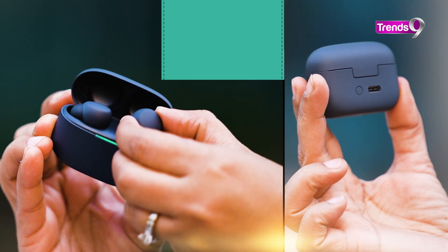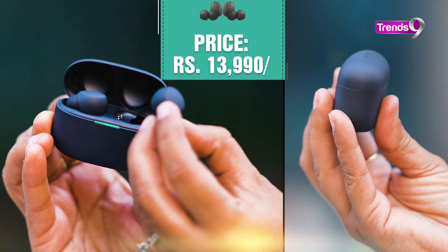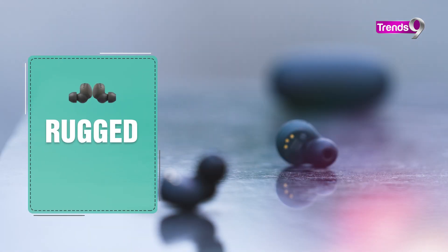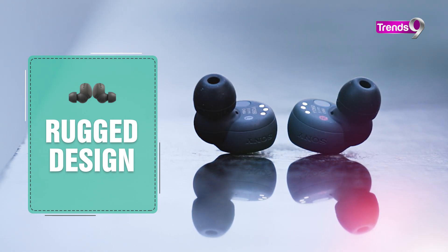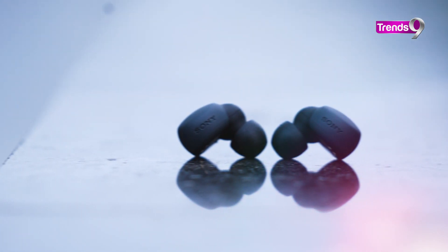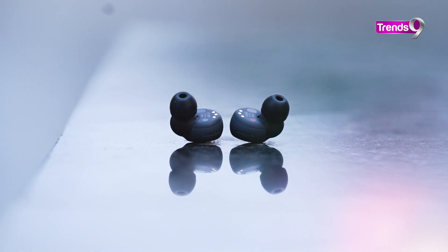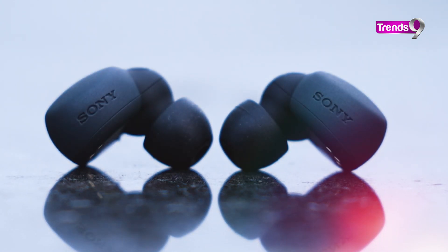Sony LinkBuds S's price is ₹13,990. It's a bit expensive. If you talk about design, it's a very rugged finish. Traditional earbuds — nothing new in the design. Overall, you can see that its design is nothing exceptional or out of the box.